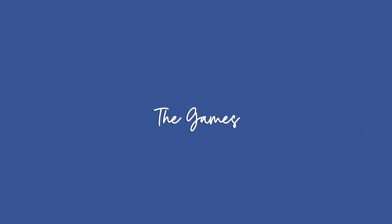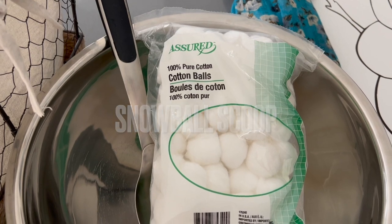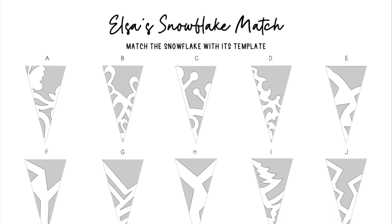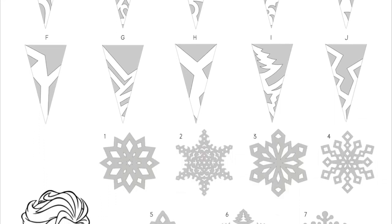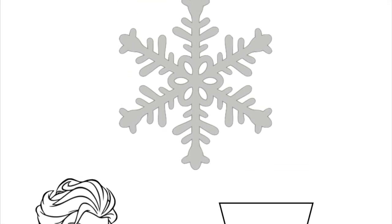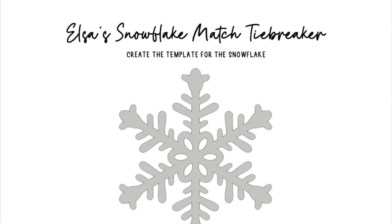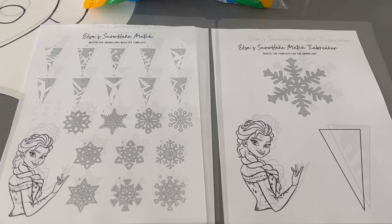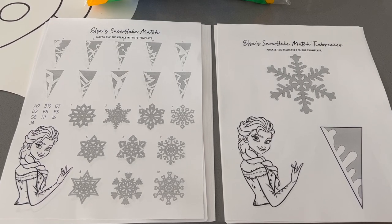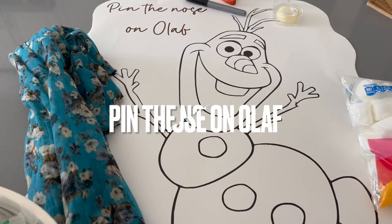I didn't film the games during the party for privacy reasons. We played snowball scoop — blindfolded, you try to scoop as many cotton balls into your bowl as possible in one minute. The big adult game was matching snowflakes with their templates. I had a tiebreaker prepared just in case, and we ended up using it as an extra activity. I also printed an answer key for my own reference to reduce stress during the party.